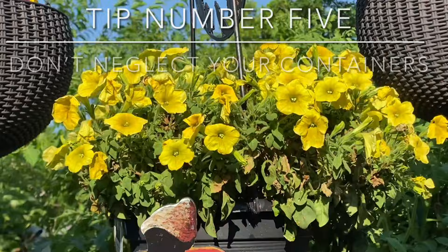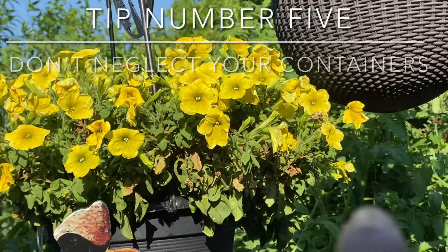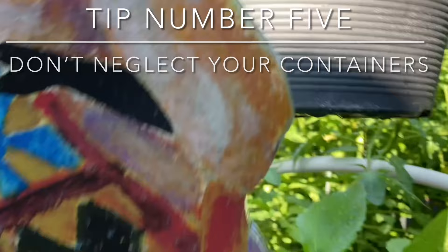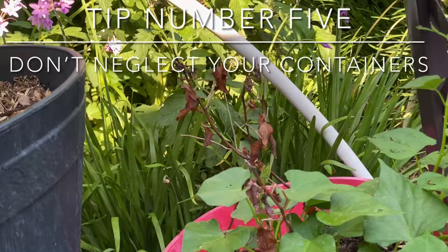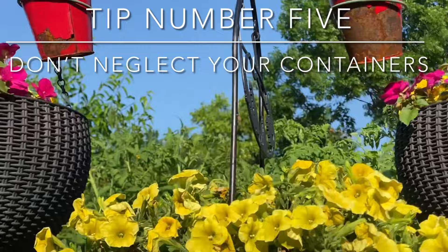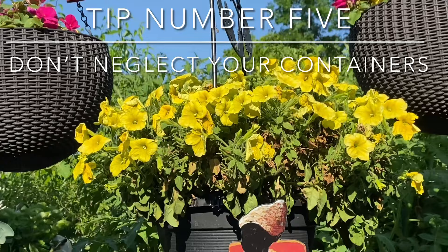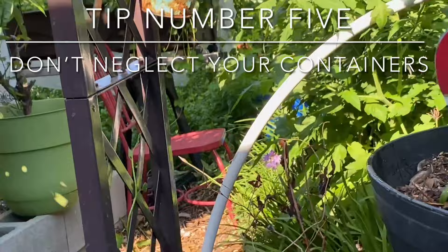I'm going to zoom in closer so you can see the decaying leaves. I stuck my finger down in there and that soil was dry — it rained yesterday but the containers are hanging high with good drainage. You can see water dripping from the bottom because I just watered it. I'm going to let that sit and then water these two hanging baskets as well. Even though you have a lot of rain, you must still water your containers.